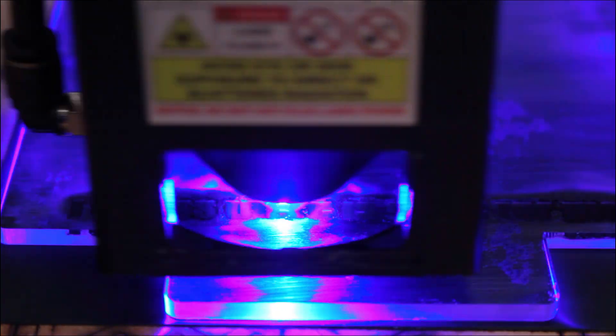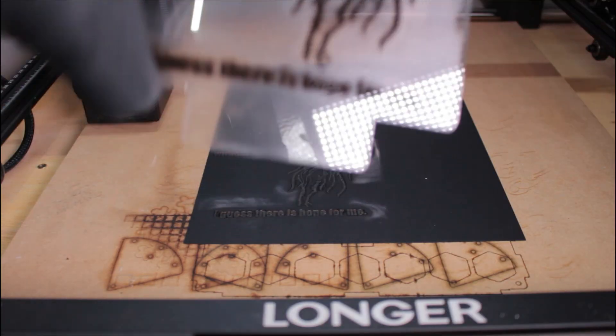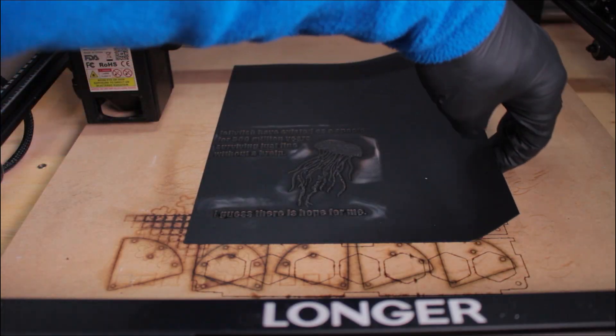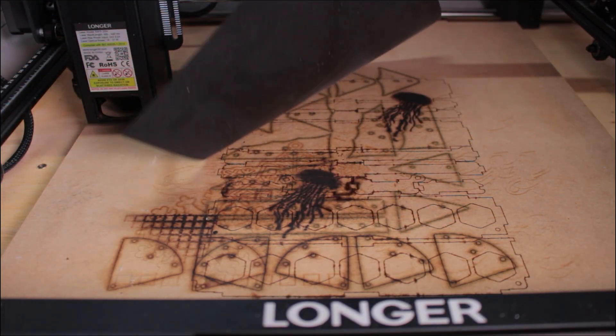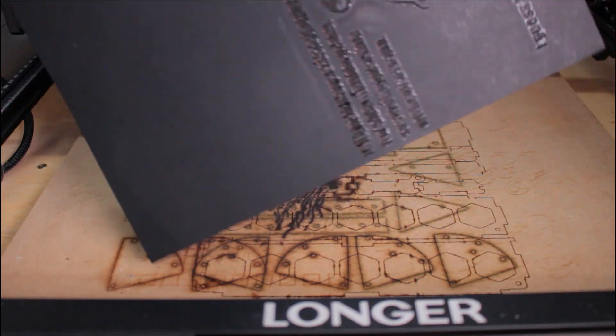When you are engraving acrylic, it's going to let off some nasty fumes that you don't want to be breathing in. I highly recommend that you have an enclosure that vents to the outside. Also, once this is done and you take it off the laser, it's not going to smell great — so if you take it inside to rinse off, which is our next step, it's going to smell funny. Once the engraving is done and you have the acrylic off in a safe spot, go ahead and take the cardstock off the laser bed to prevent the adhesive from forming too much of a permanent bond.